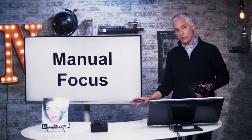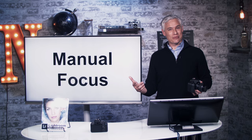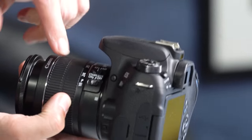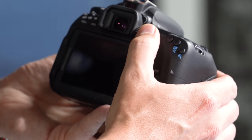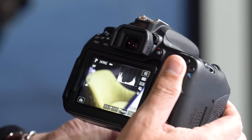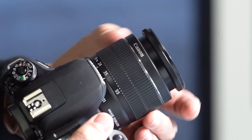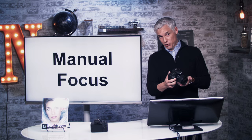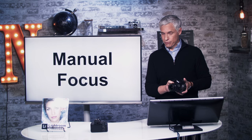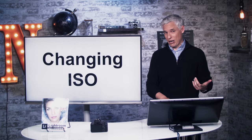Now let's talk about manual focus. There are very few scenarios where you want to manually focus — maybe night photography or macro photography, or just experimenting. During those times, switch the lens from AF to MF. In live view you can see it more easily: turn the focusing ring on the lens — the ring at the front edge — and it goes in and out of focus. Manual focus is almost always less precise than autofocus. When you're done, always switch it back to autofocus so that the next time you pick the camera up, it's ready to go.